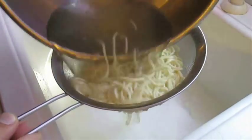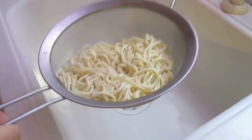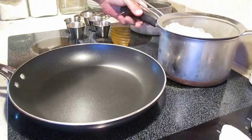Now's a good time to strain our noodles. Get all the liquid out, then just let them rest for about five minutes. I just put them back in a pot right on the stove.